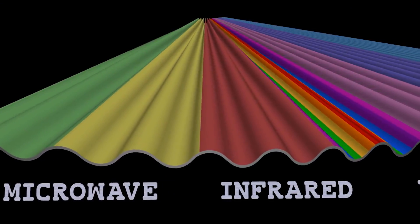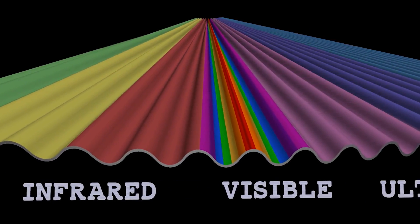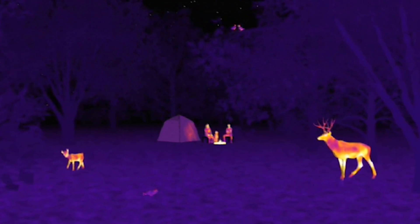Infrared is a longer wavelength of light located on the electromagnetic spectrum, just beyond the light human eyes can see. We feel infrared light as heat.